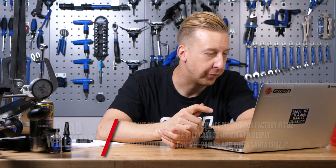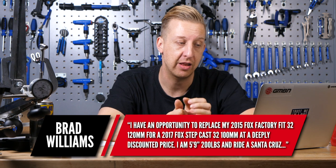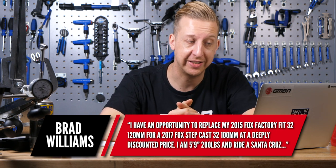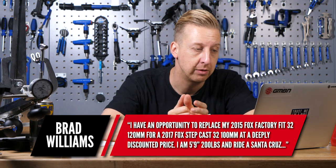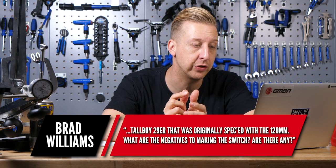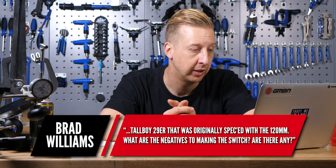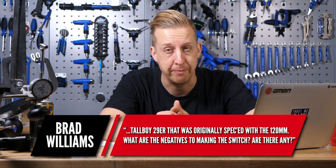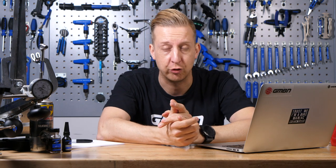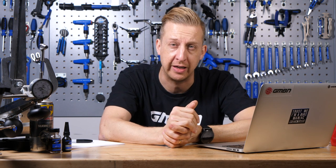Fork question from Brad Williams. He has an opportunity to replace his 2015 Fox Factory Fit 32 120mm travel fork with a 2017 Fox Stepcast 32 100mm travel at a deeply discounted price. He's five foot nine, 200 pounds, and rides a Santa Cruz Tallboy 29er originally specced with 120mm. What are the negatives to making the switch? Well, the Stepcast is an amazing lightweight fork — but it has 100mm of travel. It doesn't come in 120mm and can't be converted.